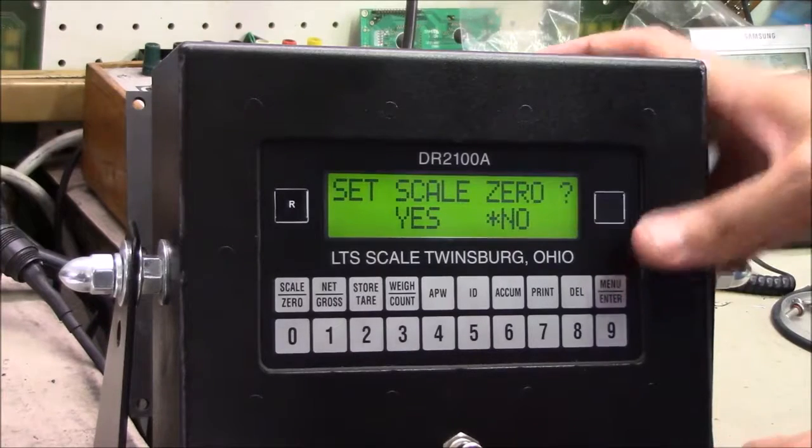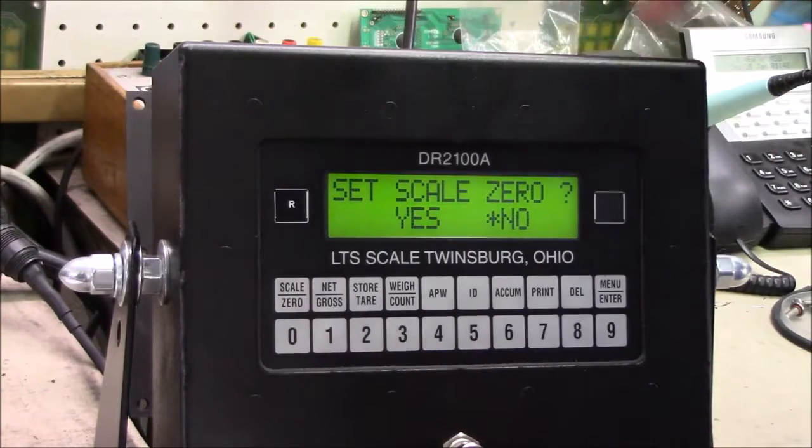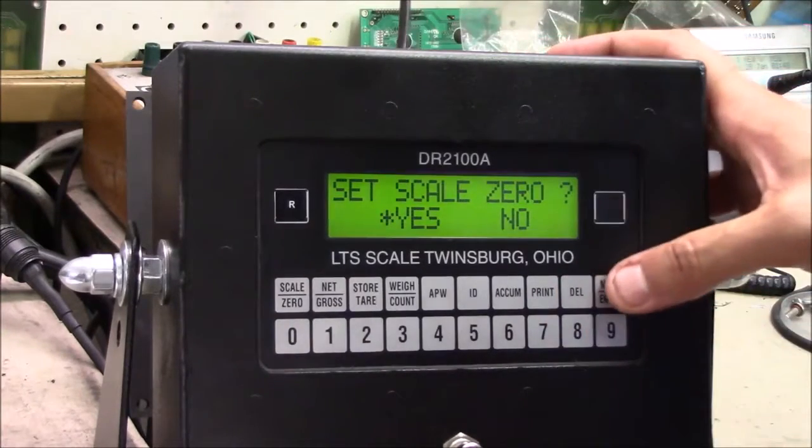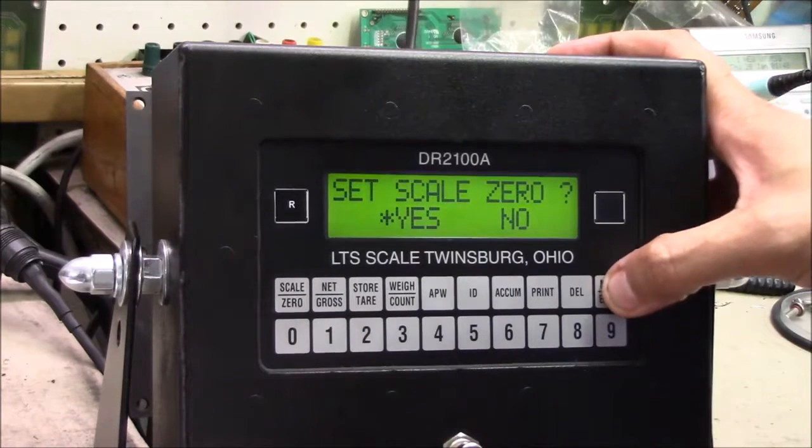The indicator will then ask you to make sure your scale is empty. Once you confirm it's empty — Brandon uses a simulator so he knows his is empty — press delete to move to yes and press enter.